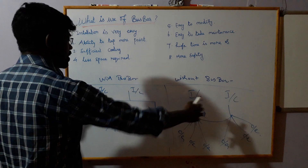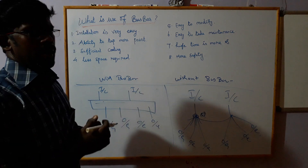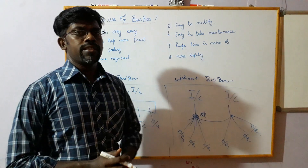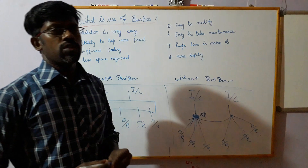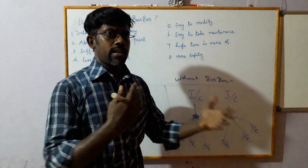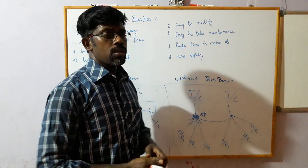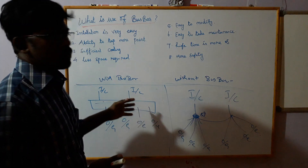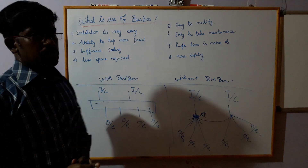The bus bar runs the length of the current. We have a distribution of heat dissipation. But here, we have a junction, so in a junction we have more heat produced. The heat is dissipated and transferred, but the rate is very low. So the cooling system is very efficient and we have less space required.